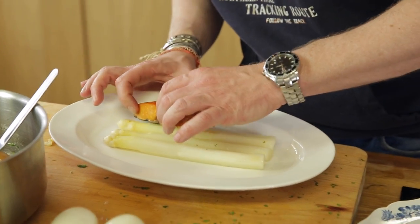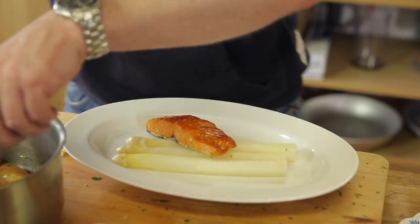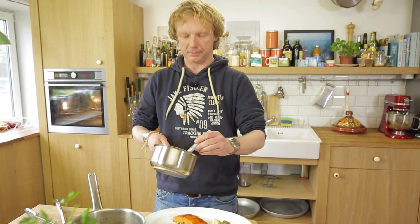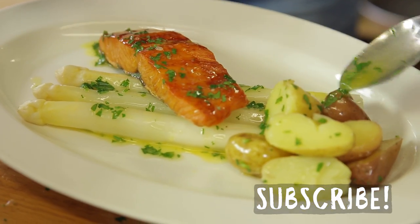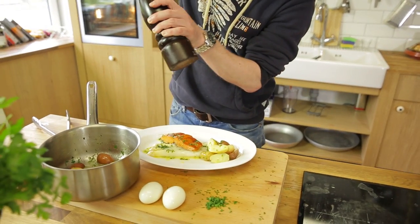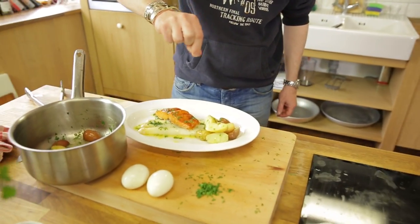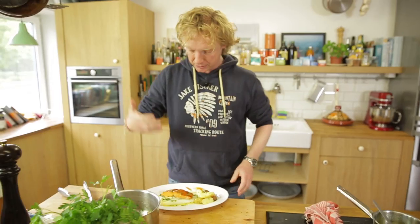Let's plate up! We have this beautiful piece of hot smoked salmon — plate it up any way you like. Add some potatoes, then drizzle a little of the melted butter mixed with parsley. Look at these colors — beautiful! Add some pepper and a bit of sea salt.